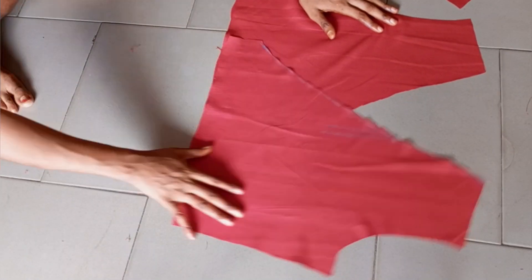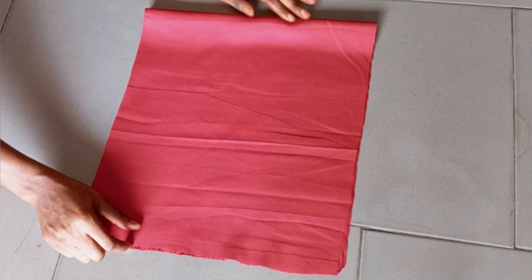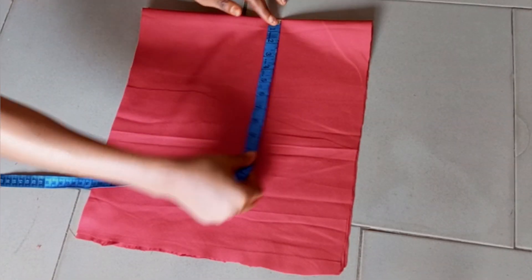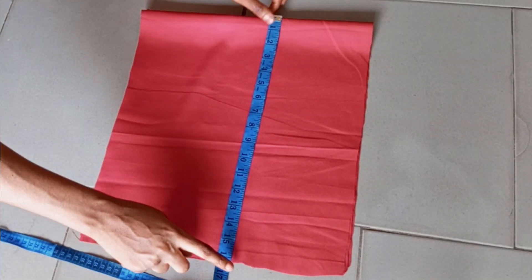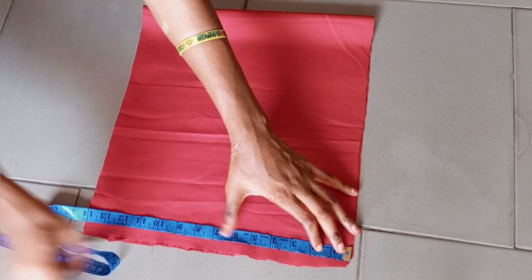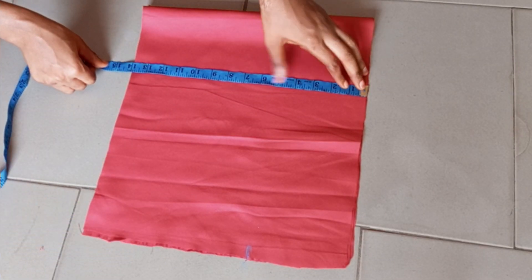The front piece is ready. Now we are going to cut out the sleeve first before sewing. My fabric is unfolded and I have two pieces for both hands. For the width of my sleeve I'm using 16 inches — the more inches you have, the more puffy the sleeve will be. I came down by 5 inches for the sleeve cap.